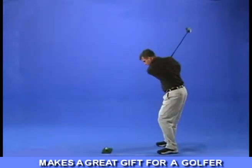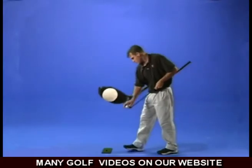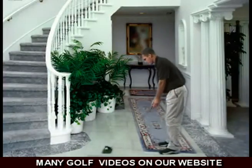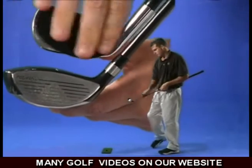Other golf training aids are severely restricted and can only develop certain elements of your swing. With the Golf Trainer, you can perfect your entire swing. The ball is literally as light as a feather so you can practice safely in your living room, office, or backyard, and the recorder pad transfers from club to club so you can use all your clubs.